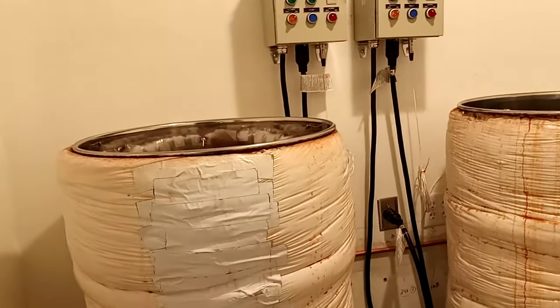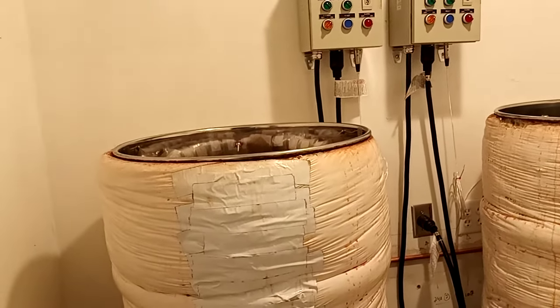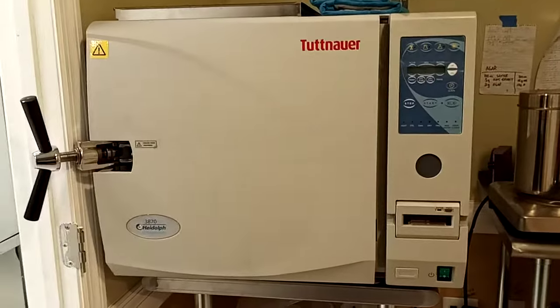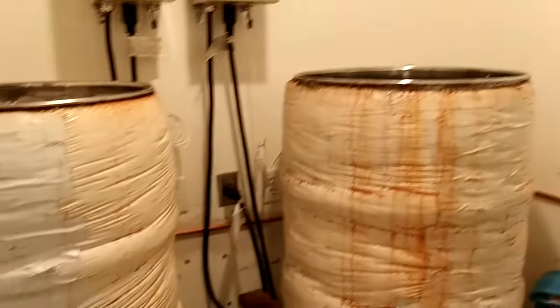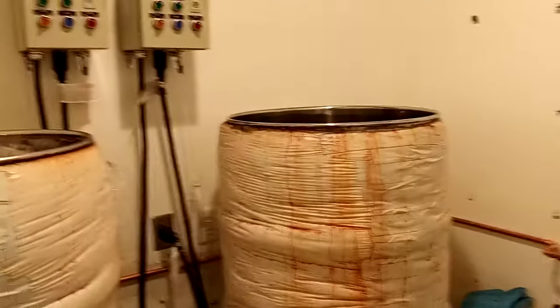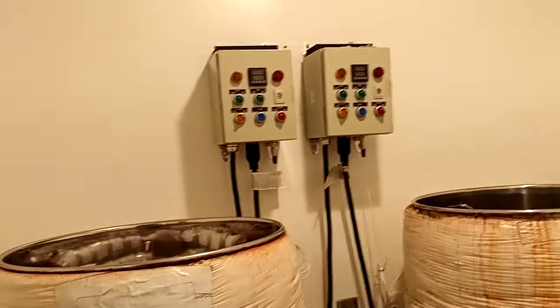Most of our sterilization is done through the atmospheric steam sterilizers, although we do use our autoclave — our Totner — for instrumentation and for liquid culture. So we don't do liquid culture or instruments in these sterilizers.